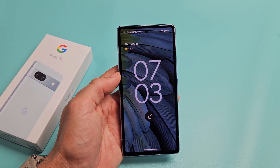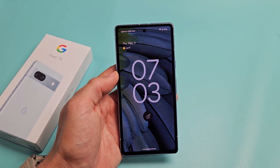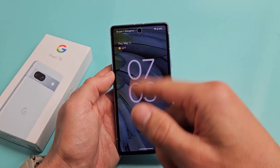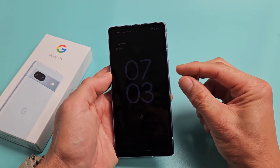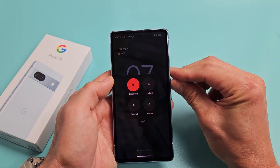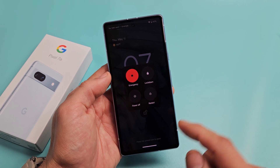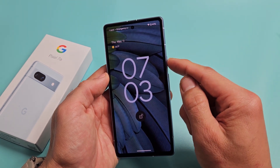Here's a Google Pixel 7a. I'm going to show you how to force a restart. You typically want to force a restart if maybe something's wrong with the screen, or it's frozen, or maybe you can't get to the power off menu. Maybe you can but when you tap power off or restart it doesn't work. So what you can do is just force it to restart.